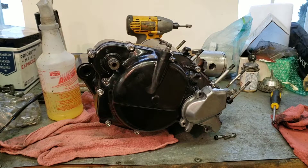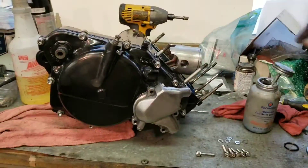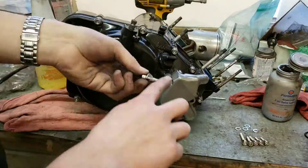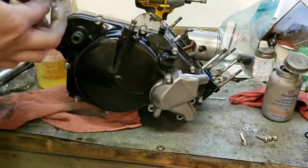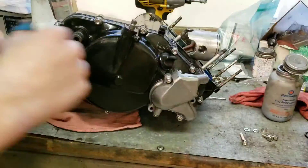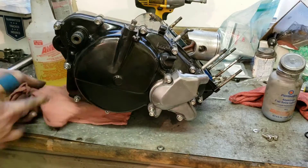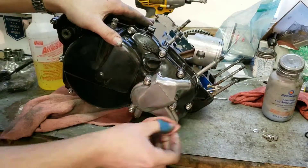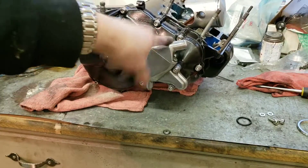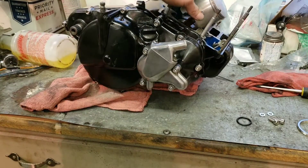Now I am going to put the new gasket in and install this thing. Now that this is done, I am going to move on to the next step, which I think is going to be removing this old piston.